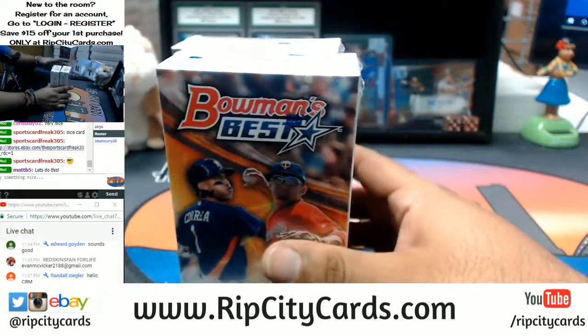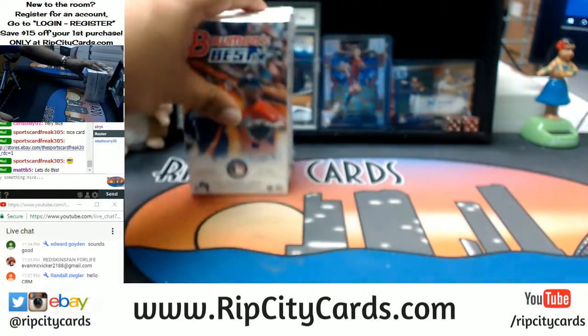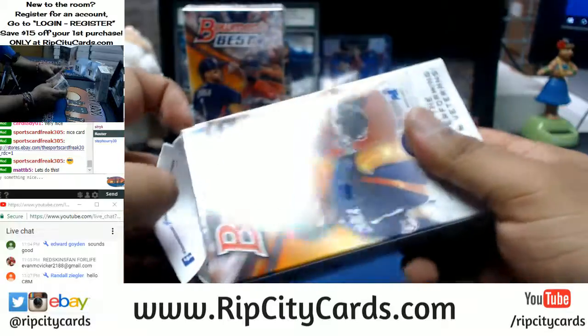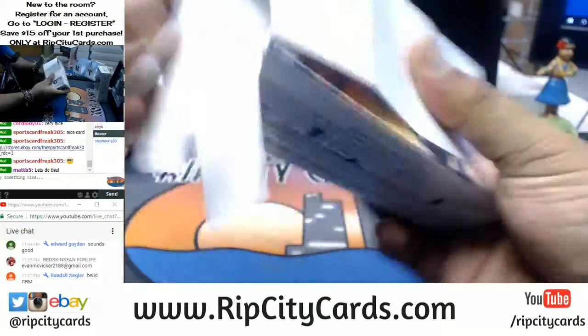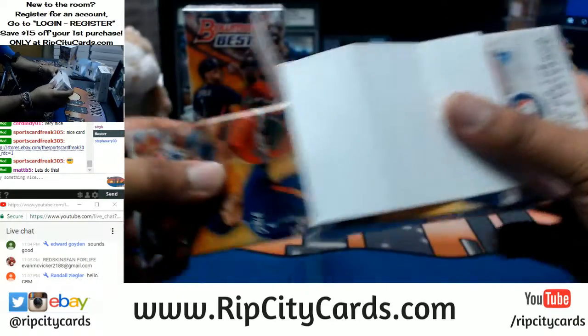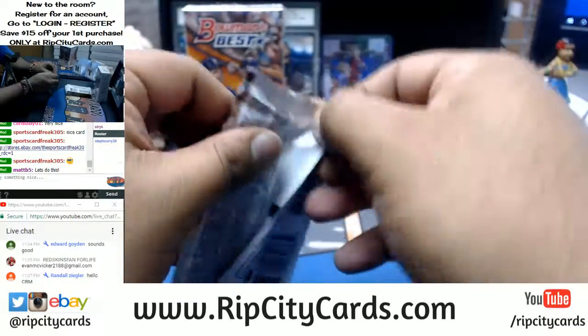All right, let's see what we get out of here. Right after this we got the Excalibur break coming up for eBay. It's only two boxes of Bowman's Best, we'll go through this fairly quickly, so I do appreciate you guys' patience.